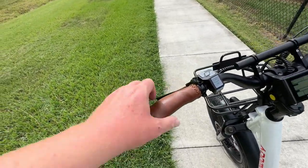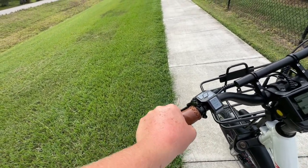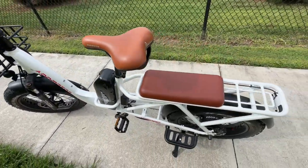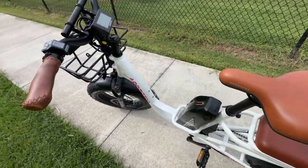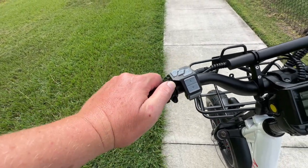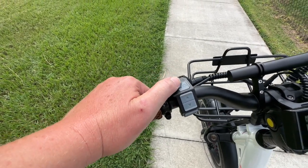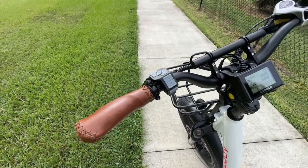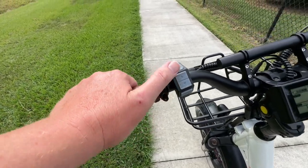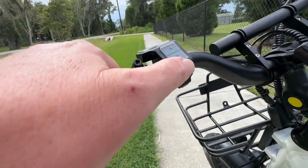Moving up to the cockpit, we have saddle-brown faux leather stitched handlebar grips — they feel really nice and match the rest of the bike. AdMotor also has a new branded button pad: on top you have your left and right blinkers and a horn that's very loud but not overly aggressive. Below that are up and down arrows for pedal assist settings, and the power button right there.